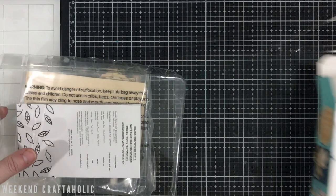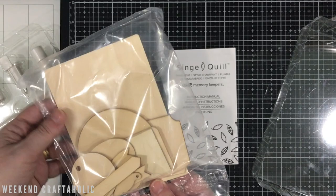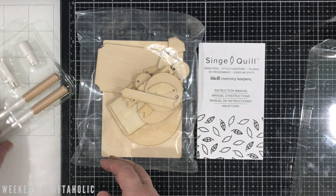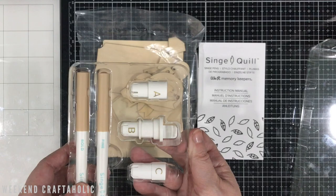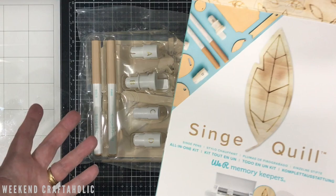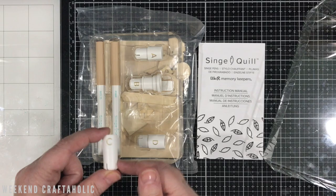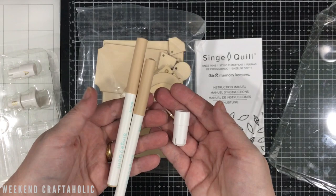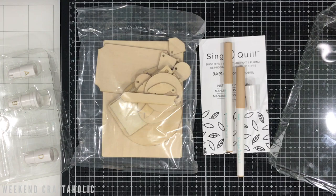So this is what you get in the box — all our bits to try with. Because it's going through a machine there's only so much thickness you can do, so I think a lot of this will be more for chipboard pieces. You can see here the adapters, and it's a bit of a shame that We Are Memory Keepers have decided to package the products this way, because in terms of waste, not many people are going to keep this for every single quill product they've got.